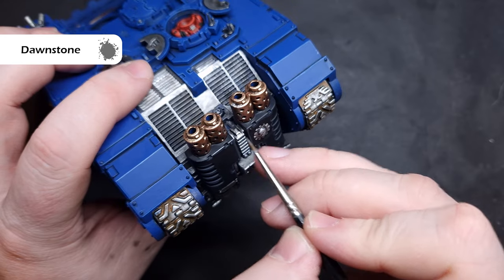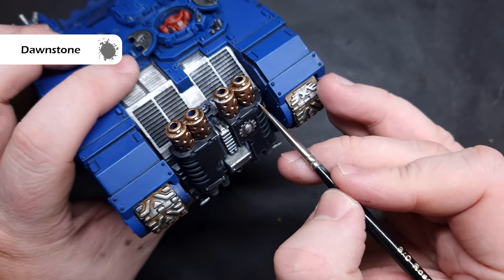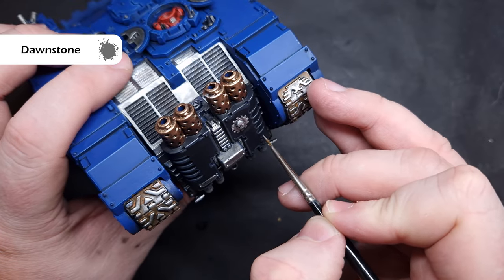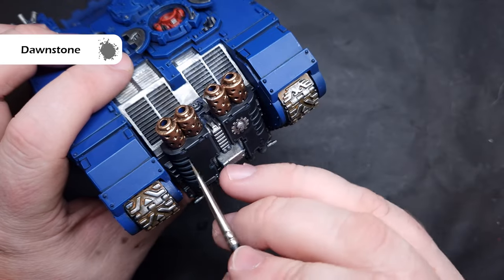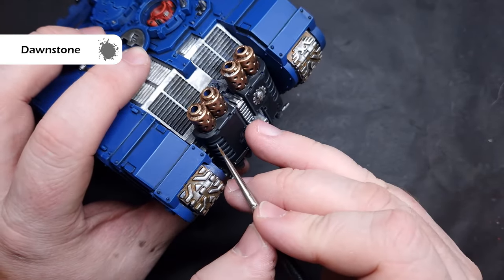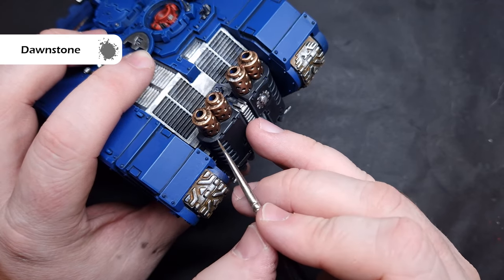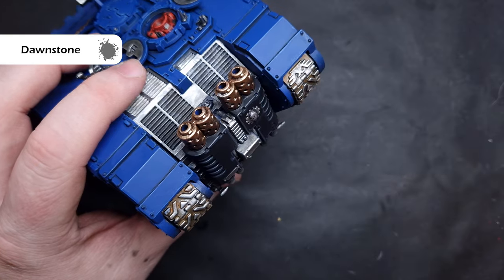For the crisp highlights we're going to take some Dawnstone, which is a lighter grey, very similar to how we did the blue highlight. Just take a little bit on your brush, make sure you've got a really fine tip, and drag this along the sharp edge. Make sure this stays inside the Eshin Grey of the previous stage - this is going to give you a really nice crisp highlight inside the Eshin Grey so you'll have a nice transition between the different light values.